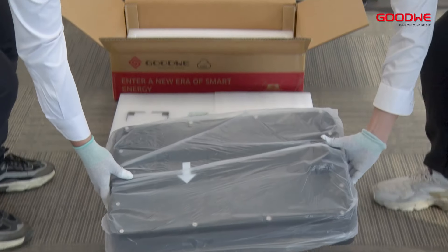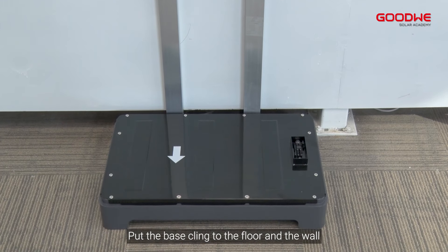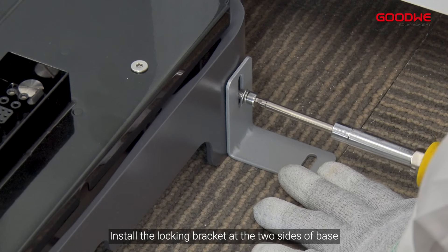Take the battery module and the base out. Put the base clinging to the floor and the wall — the arrow needs to point outward. Install the locking bracket.